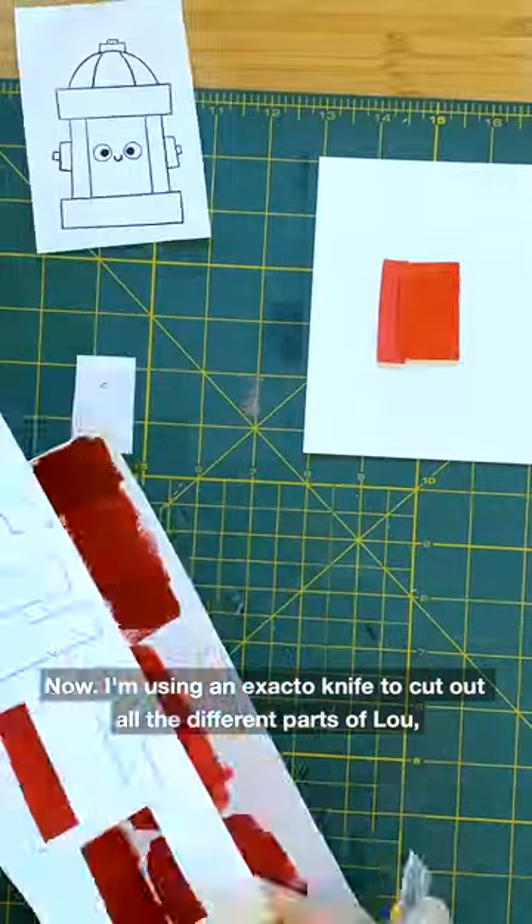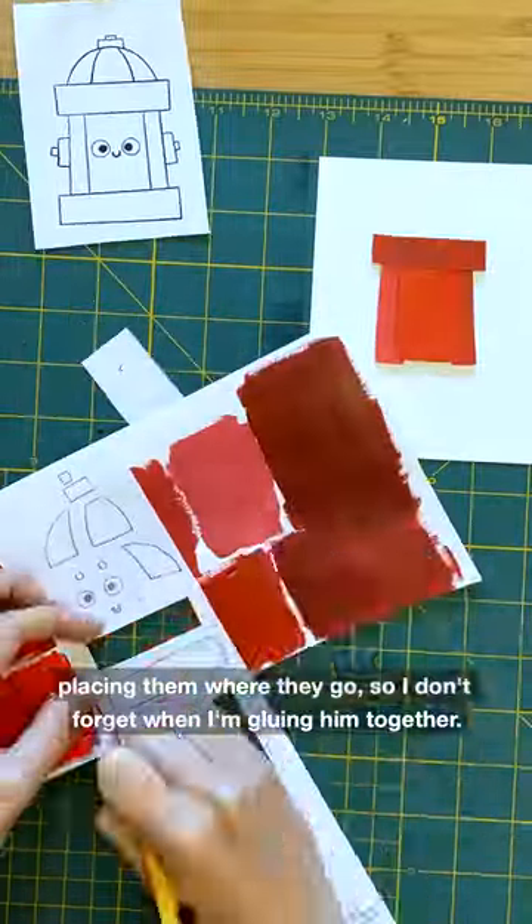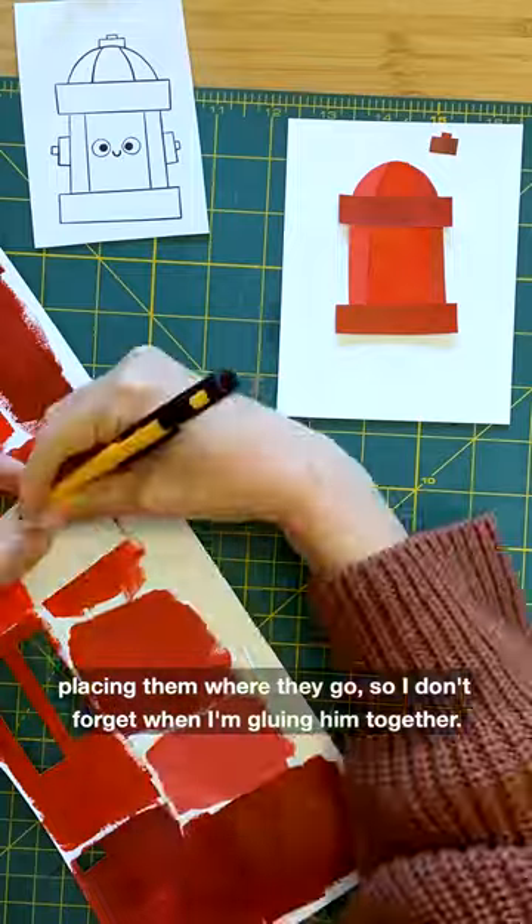Now I'm using an X-Acto knife to cut out all the different parts of Lou, placing them where they go so I don't forget when I'm gluing him together.